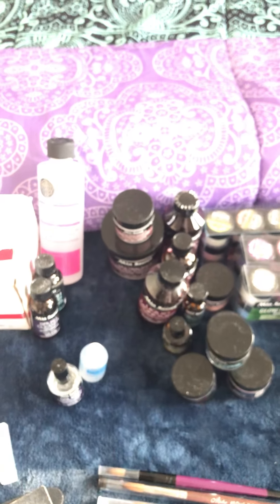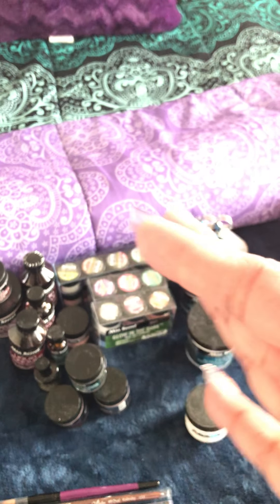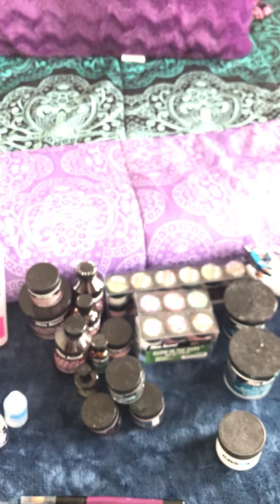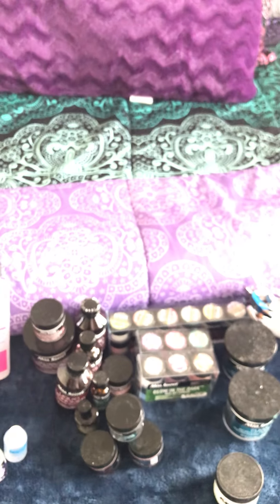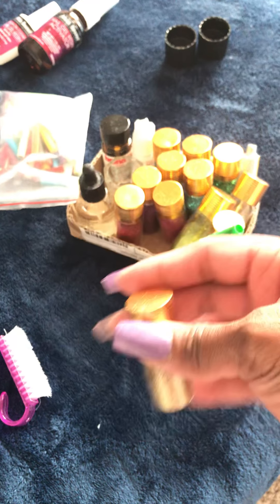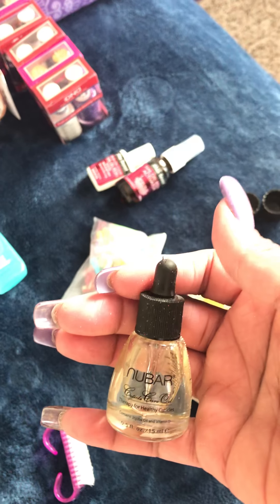I only have lifting with my index finger on my right hand. I don't know if it's because that's my dominant hand and I use it more, or because I wash my hands a lot at work. I never really have lifting at all on my left hand, and that could be because when I prep my left hand I'm doing it with my dominant hand, while my right hand gets prepped with my left hand. I got these glitters from eBay or Amazon — my husband bought them for me for my birthday. This is also some cuticle oil I purchased from eBay.